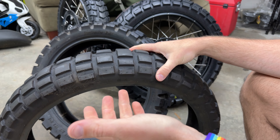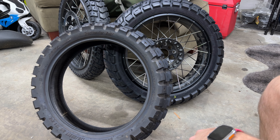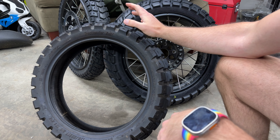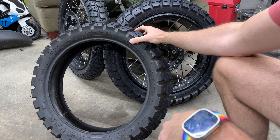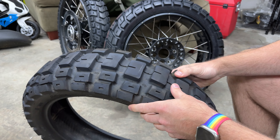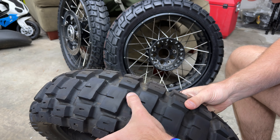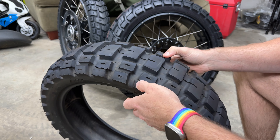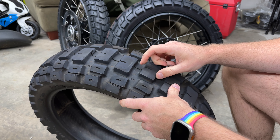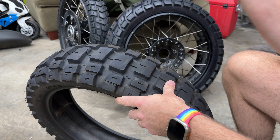But longevity is not a thing — super, super grippy. I've been leaned all the way over on those and not crashed. And this here is the Moto Z Tractionator Rallz — R-A-L-L-Z. These are actually the tires I run on my Husky 701 LR.